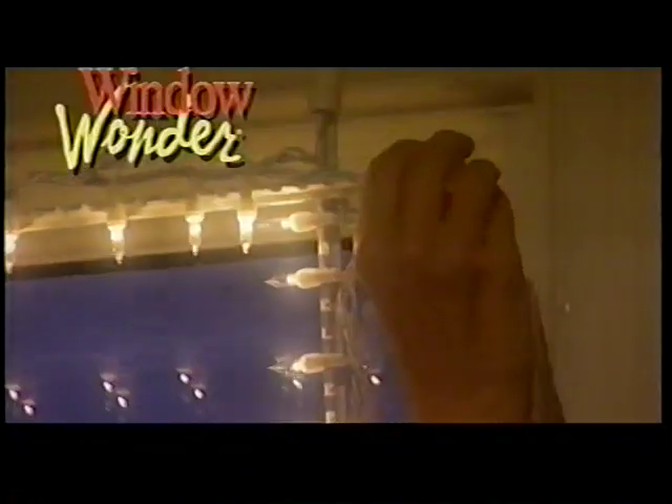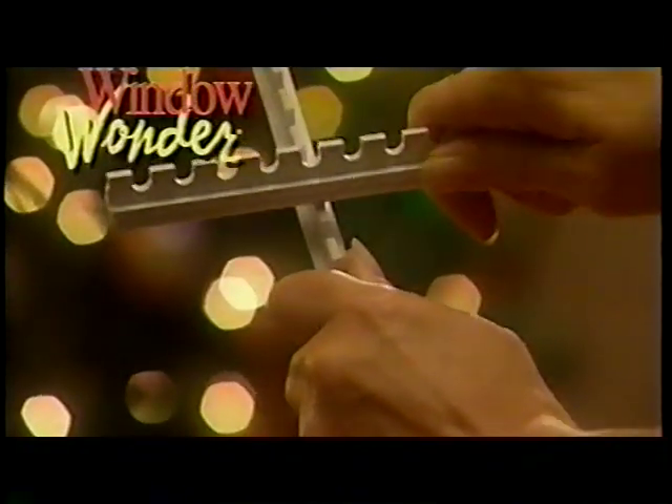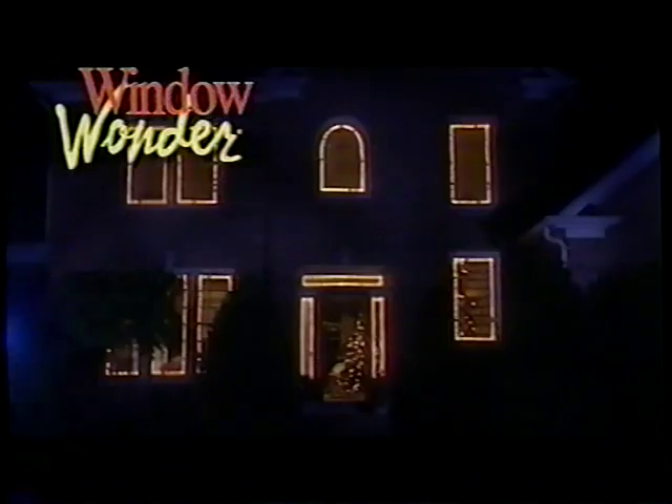Peace on Earth, goodwill toward men — unless you're the one responsible for the Christmas lights. This year, give yourself an early gift: the Window Wonder, for beautifully lit windows that are as easy as twist and snap. The Window Wonder works with most miniature light sets and gives you perfectly spaced lights that are spectacular from the inside and the outside.